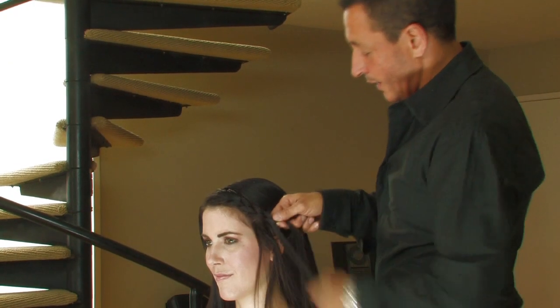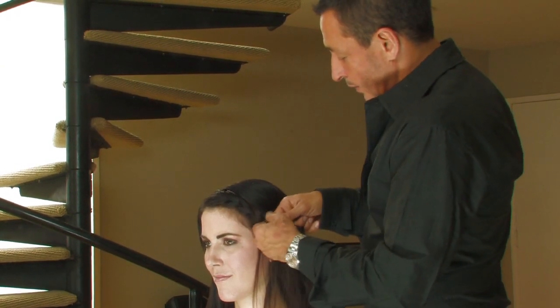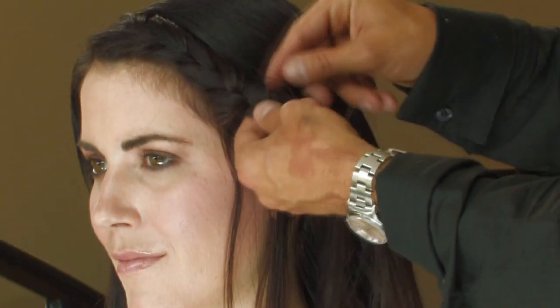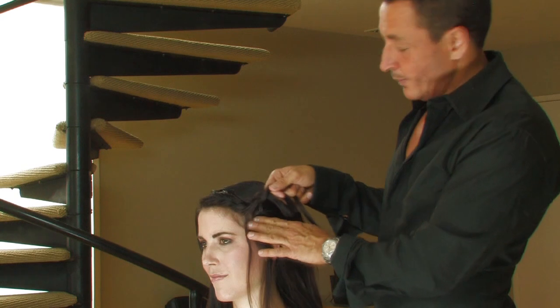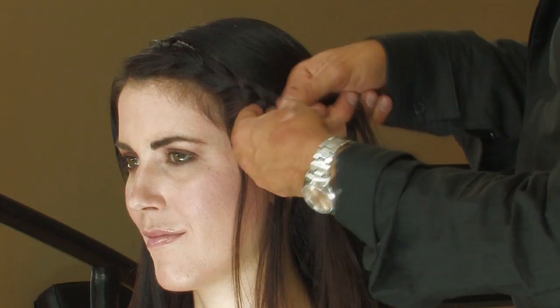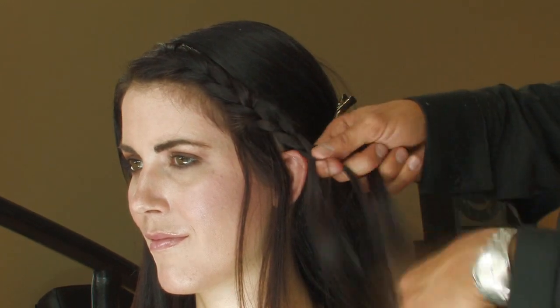Now, depending on the length of the hair, you don't want to go completely to the ear down the side. So you're going to stop about the temple area, stop picking up strands, and simply complete the braid to the end.